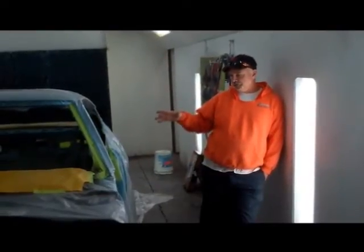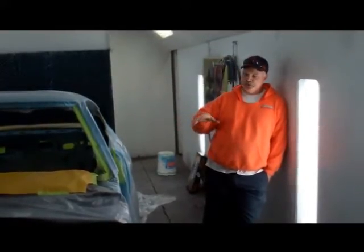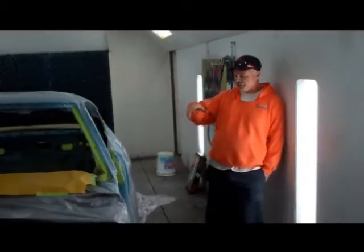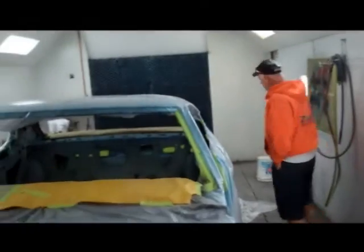This car has been painted. It's been on the rotisserie. All the bodywork has been done. It's in clear coat. It's all masked off and ready. We're going to be spraying sound deadening material in here today — the Spectrum.